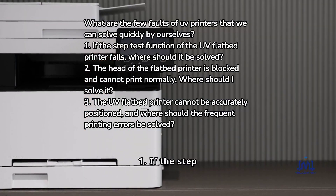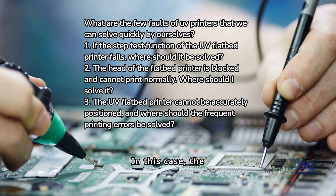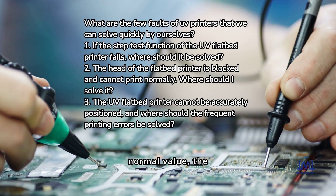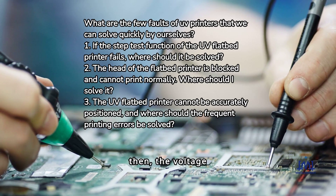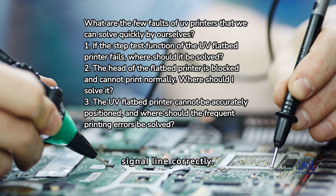Fault 1: If the step test function of the UV flatbed printer fails, the first step is to ensure that the voltage of the interface board is maintained at the normal value, the adjustment is stable, and there is no voltage instability. Then, adjust the voltage of the stepper driver to maintain stability, and connect the pulse signal line correctly.